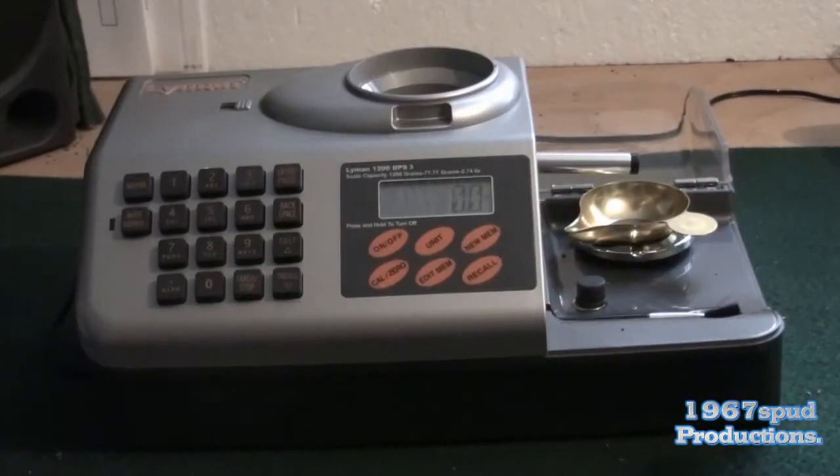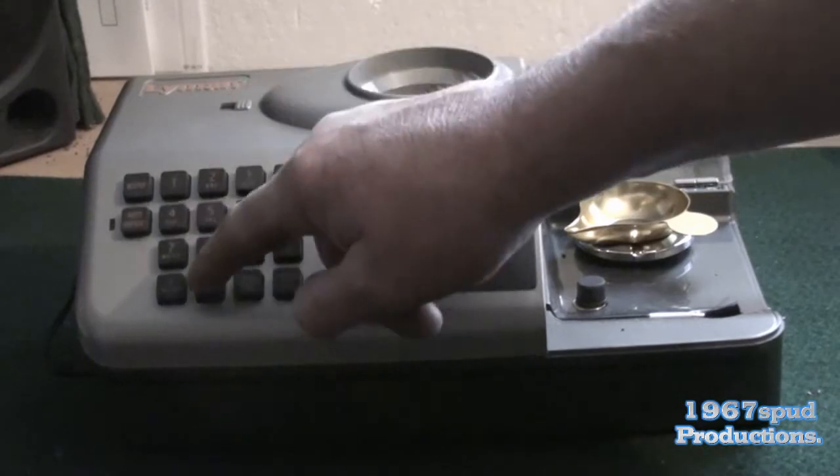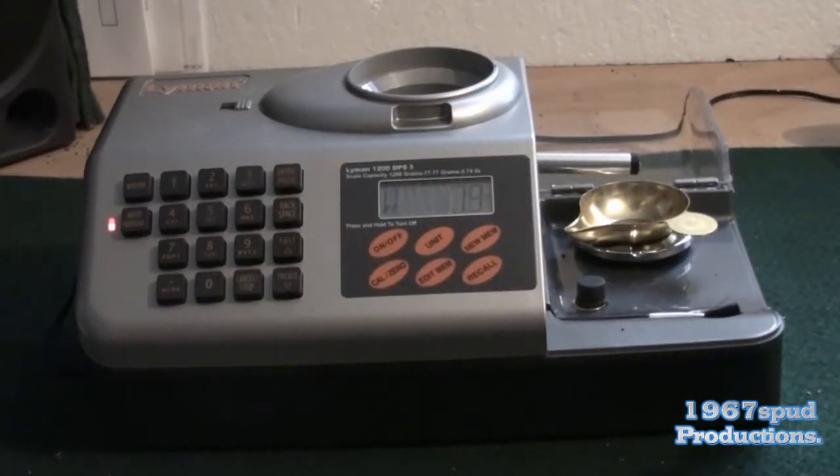I'll now show you the auto throw feature where it keeps throwing charges to save you re-typing the desired weight each time. I'm going to put in 20 grains, hit auto repeat — it's shown me 20 — then hit enter. It should weigh 20 and then beep signifying it's done. It's gone a little bit over — that's 20 grains.